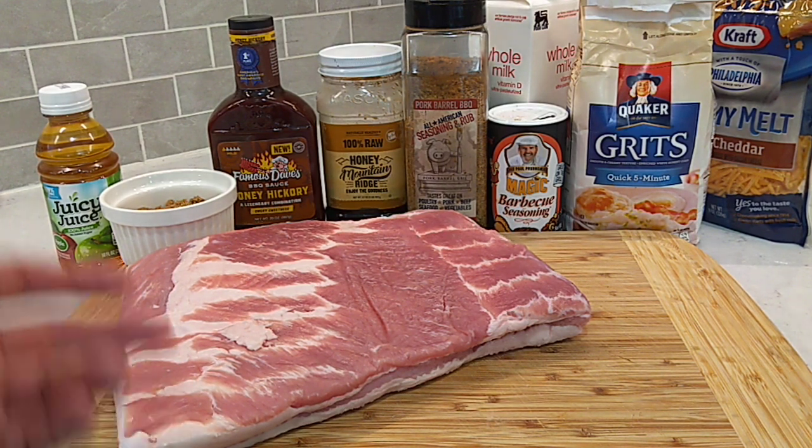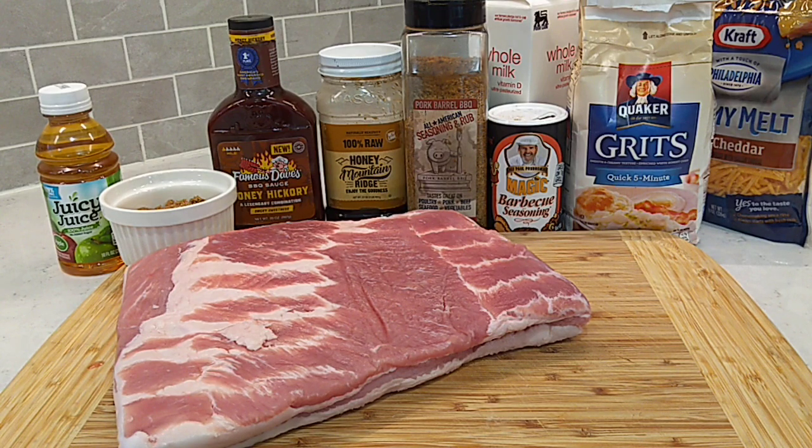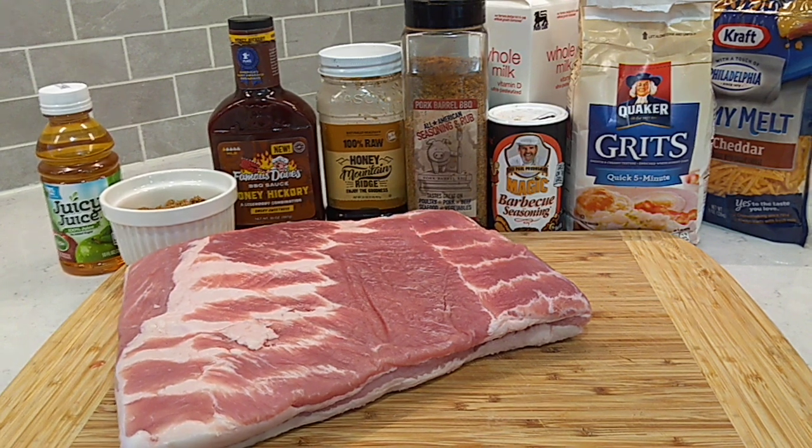First process is just getting this out on the smoker with some cherry wood for about three hours and let it pick up good smoke. Let the rub really just get into the pork real good. Then we're gonna pull it off, get it in a pan, get it wrapped, and we're gonna build some sweet candy flavor.